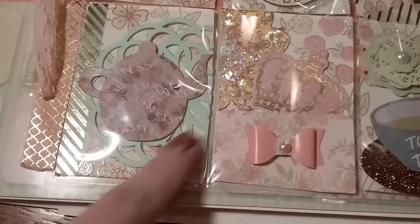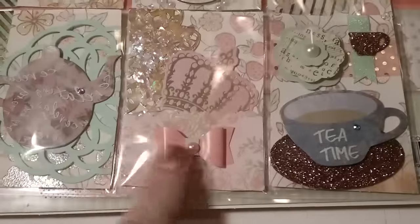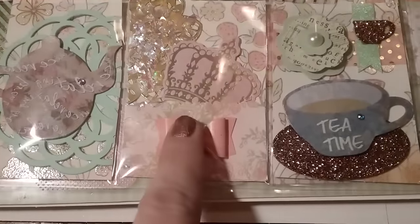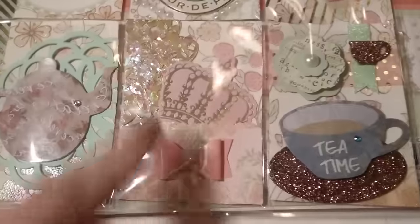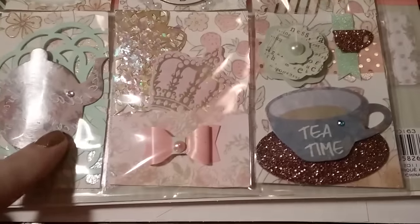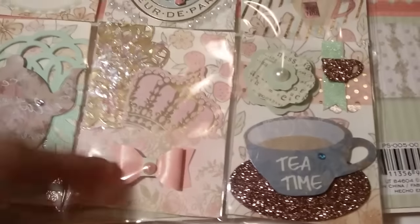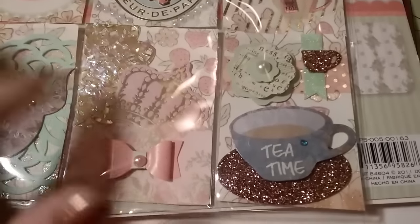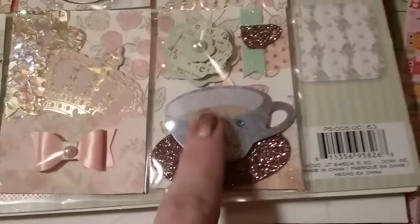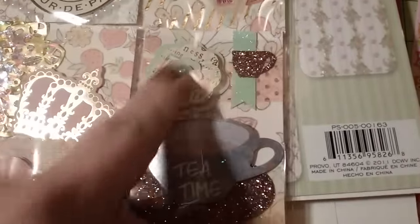This is a Dollar Tree sticker with a green embellishment underneath. On this pocket I added a little bow with a pearl on top, and one of those mini gold doilies I bought from Michaels a while back. I added some confetti — I love that iced confetti. Inside the pocket I stuck a crown die cut just as an added goodie, kind of sitting in the pocket. And over here there's that teacup from the Dollar Tree sticker set with another flower embellishment.